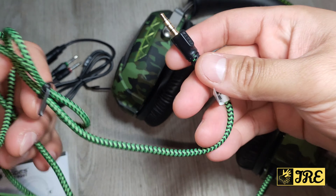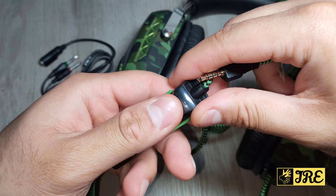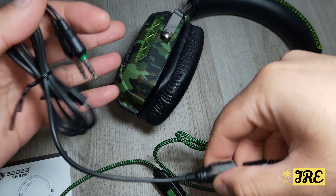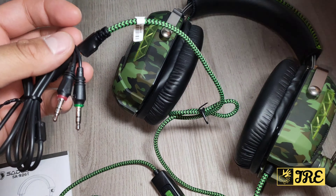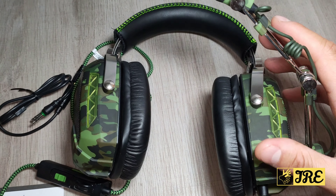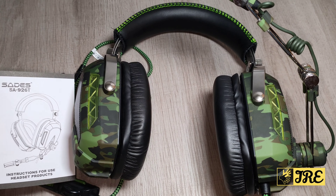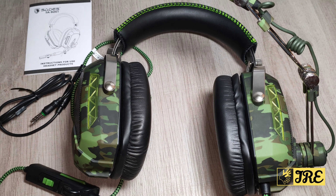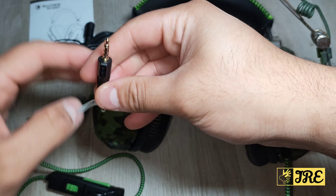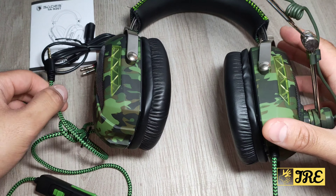It also comes with an inline control section where you can control the mic — so you can mute it — and control the volume as well. You can also attach this to a PC or laptop, but this is brilliant for all types of consoles: PS4, PS5, Nintendo Switch, even smartphone gaming. It's designed to work with any kind of console, smartphone device, or tablet, so you can play any games and communicate with these headphones.